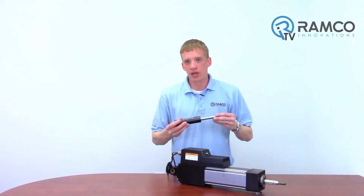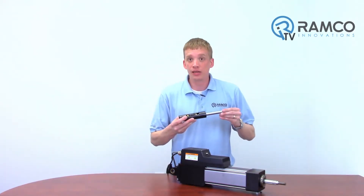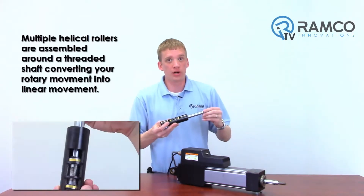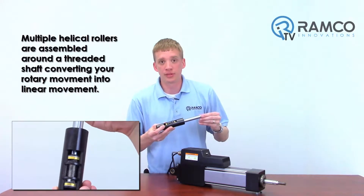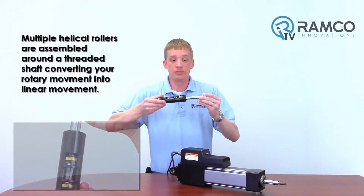Unlike most actuators, the Tritex II linear actuator is based off of a patented inverted roller screw. Multiple helical rollers are assembled around a threaded shaft. Basically, this is what's converting your rotary movement into linear movement.